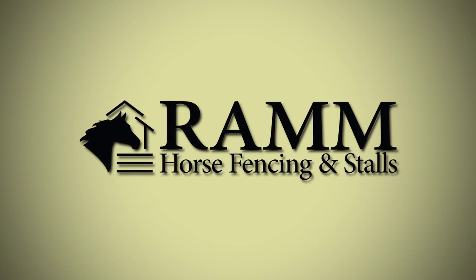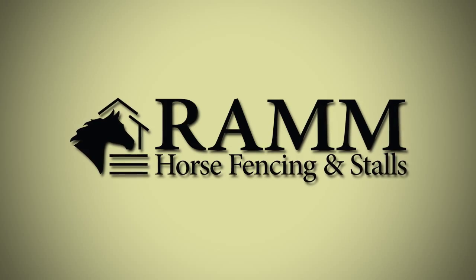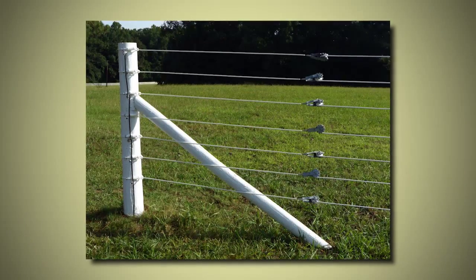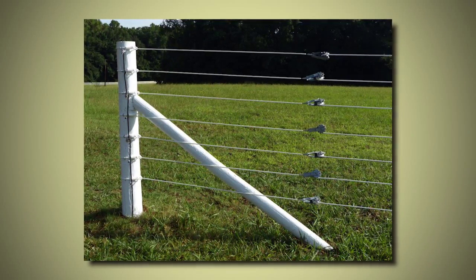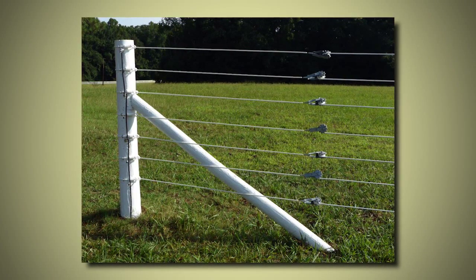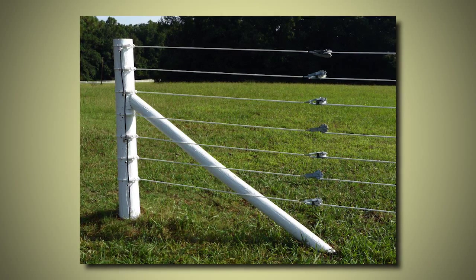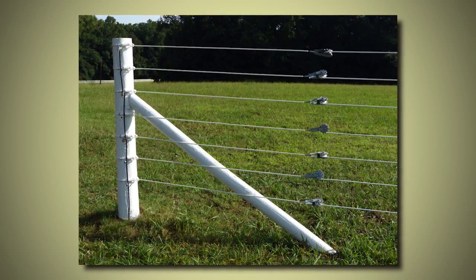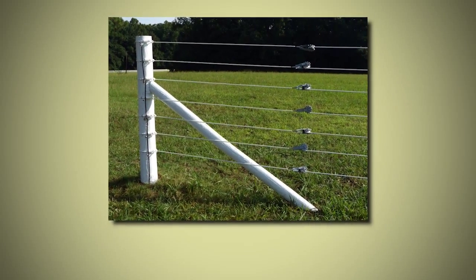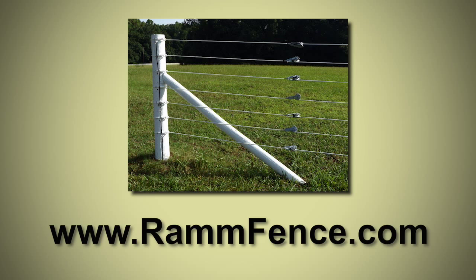Ram Horse Fencing Installs has added another product to its lineup to make installation of your fence that much easier. We call it the Raceline and Shockline End Loops, and it's designed to be used with both of these fences. We have created this product to make the installation of both the Raceline and Shockline fast and easy. Because it is non-conductive, there is no need for anything special. Please follow this video or refer to the Raceline and Shockline Flex Fence Installation Guide found online at ramfence.com.